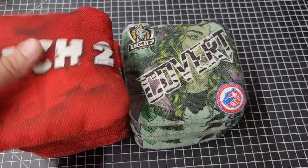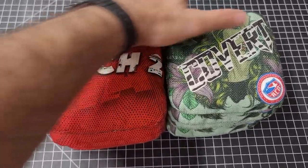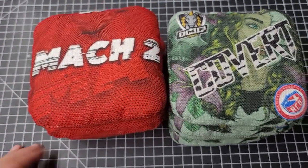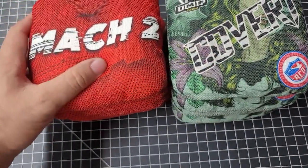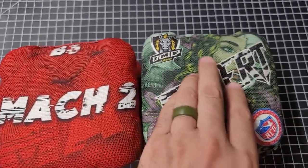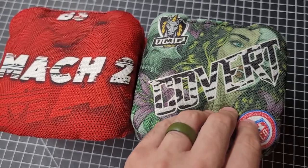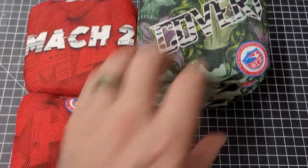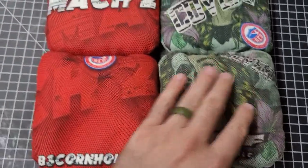This is meant to be a quick video for the Field of Dreams competition coming up in Dyersville, Iowa at the Field of Dreams field. These are the bags that will be in play for the B3 Mach 2 and the IMF Covert. Both bags are pretty similar. Let's give you a rundown.